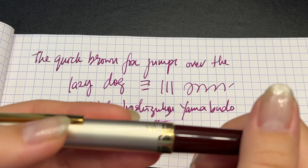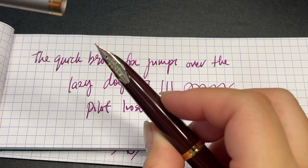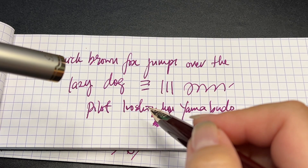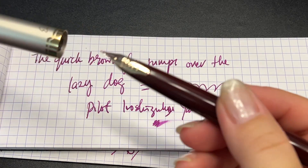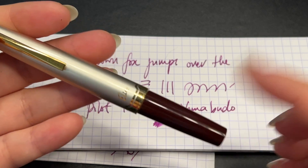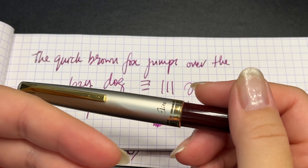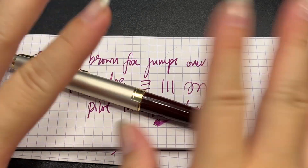I got it in medium. It does not write like a Japanese medium — this is more true to a size in between: just a little bit finer than the western medium, but really not the Japanese medium that some people may associate with. Do you own this pen? If you do, do you like it, or have you sold it off, or you keep it but don't use it? Take care and I'll see you again in my next pen rambling — till the end, bye bye.